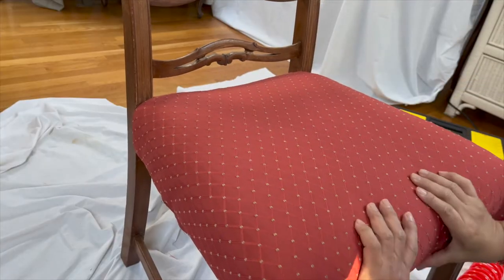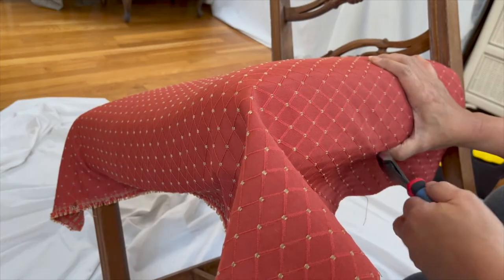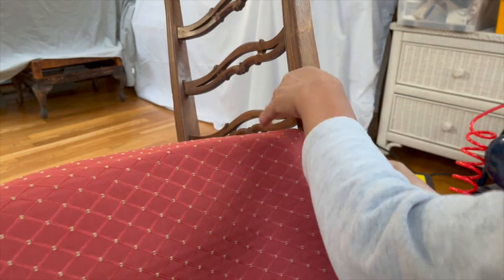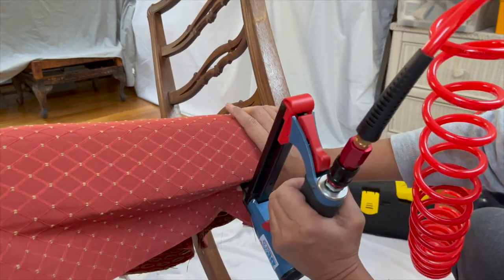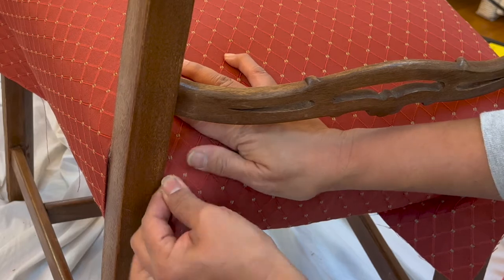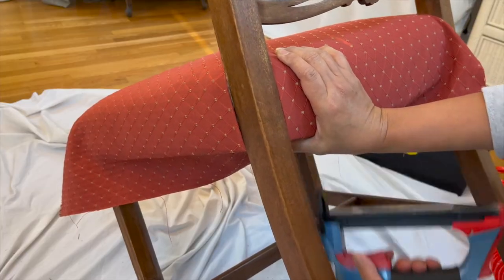I smoothened the fabric again to make sure it's nice and taut in preparation for the front fold. I noticed a dip at the back, so my tip would be to use some loose cotton or Dacron as filling — that would even up the form of the chair. For the back, smoothen the fabric taut and staple. Use the other end of the regulator, the flat side, to push the Dacron inside and keep a clean line of fabric that aligns with the post.